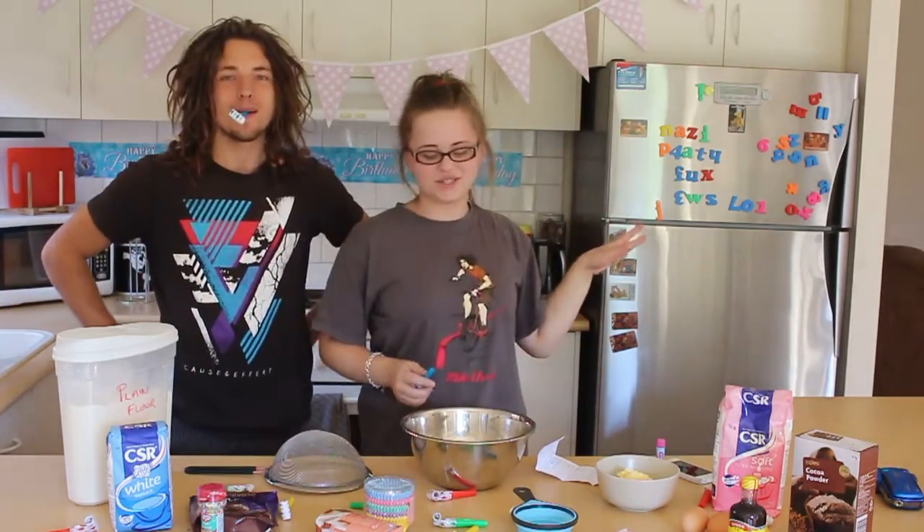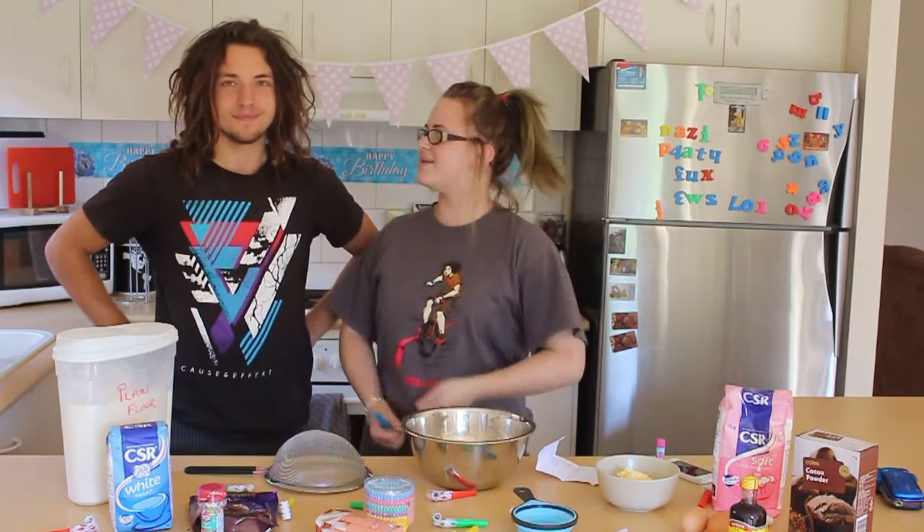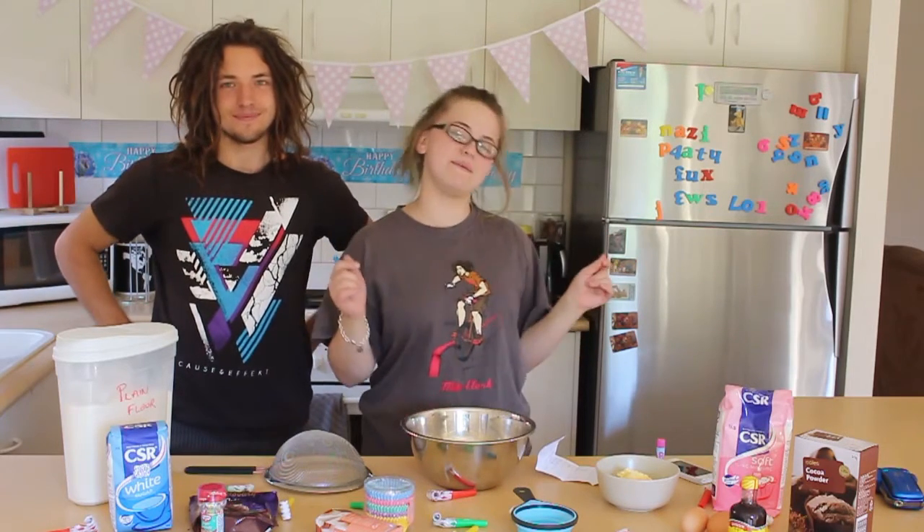Hi guys and welcome to another Tasha Tuesday. This week it is my birthday and so I am here with Brandon and we are going to be making birthday cupcakes.